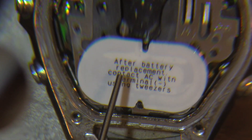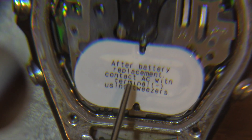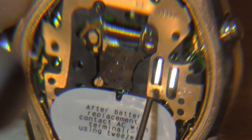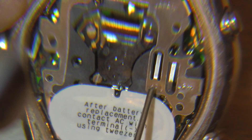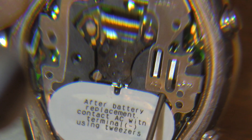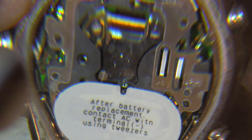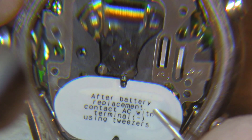A little note here says: after battery replacement, contact AC with terminal negative using the tweezers. If you look right here, there's a little AC with an arrow pointing at this little opening right here. So I'm going to use a paper clip and try to connect the negative terminal, which is on the bottom of the batteries, with this metal part up here. And there we go.